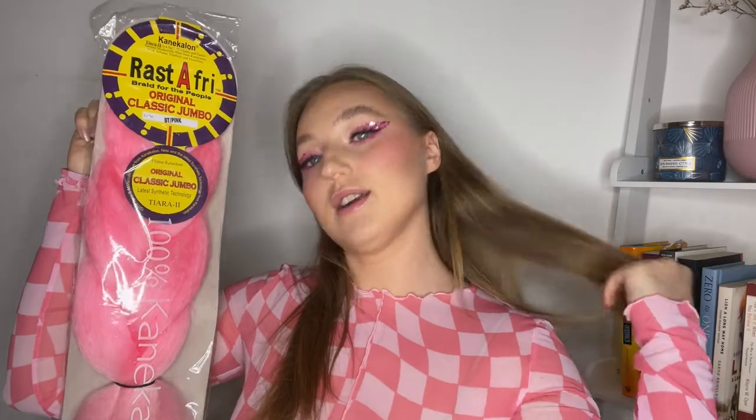Hi guys, the festival season is here! That's why I have this fun makeup right now and I'm really excited about the whole festival themed looks. I got inspired to recreate this hairstyle using synthetic hair, and I wore pink to match it. I also did the makeup to match. I've never done this before, it's going to be my first time. I have a mirror here so I'm going to be doing it and show you guys how.